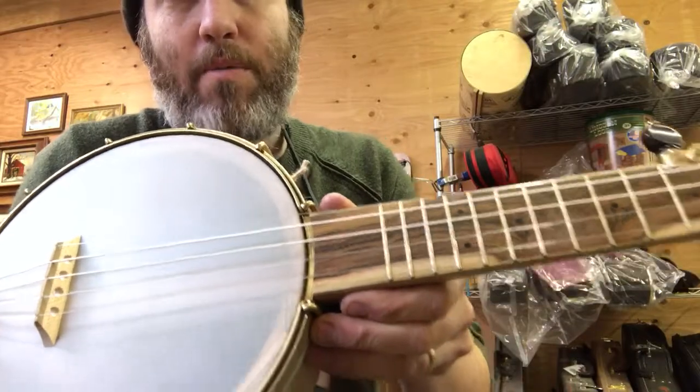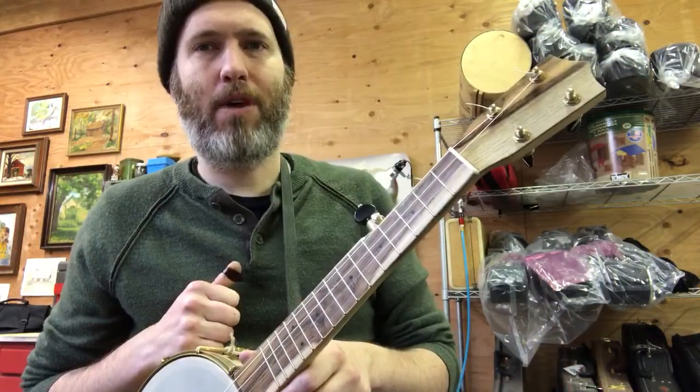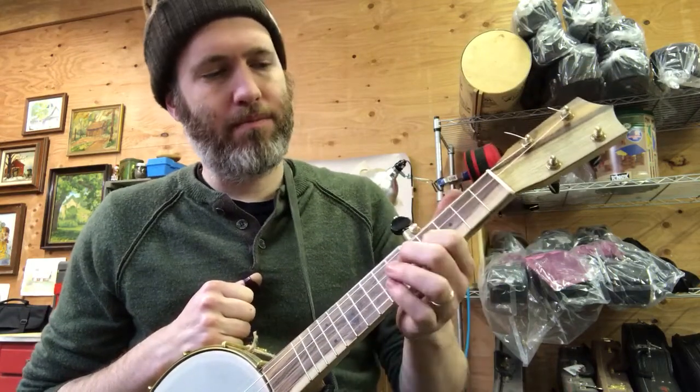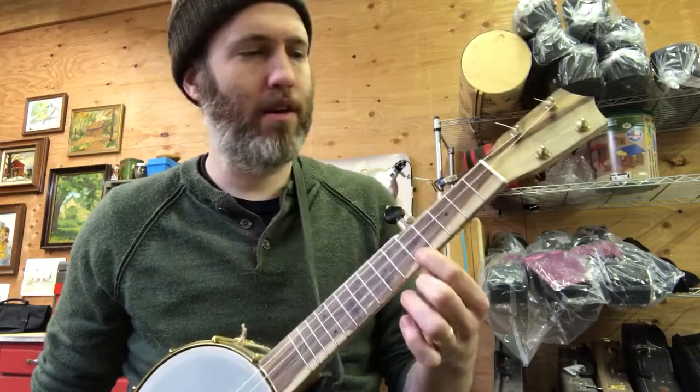We're still using fluorocarbon and classical guitar strings on this, like a ukulele would be. I think you could do it with steel strings, but I don't think it would be as good. So yeah, it's an open G tuning on the mini 5-string — it definitely works.